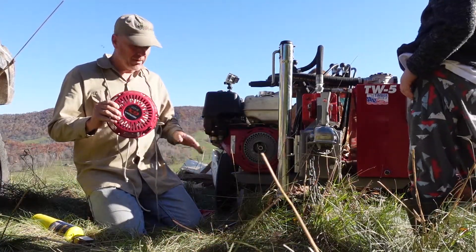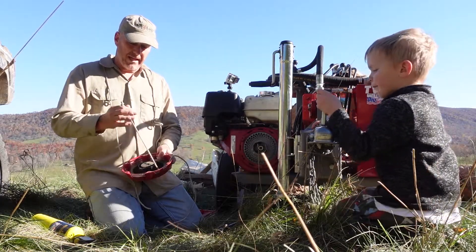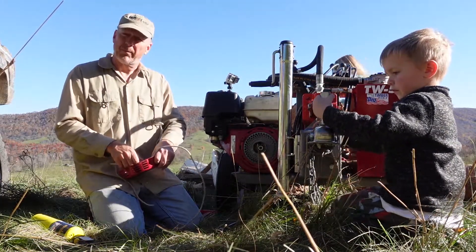This is the pull cord on the motor. It comes off with three screws — it's pretty simple. We're going to take the cord out and replace the cord.